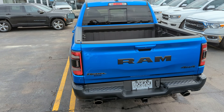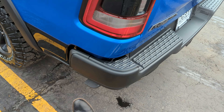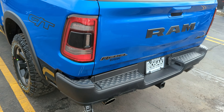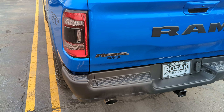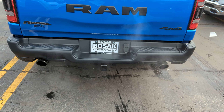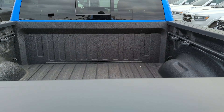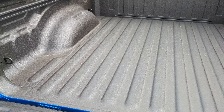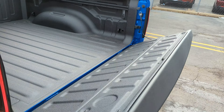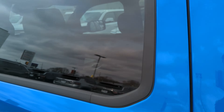Back here we have a couple of upgrades. This one has the bed utility group, so you get the sprayed-in bed liner and a tailgate bed step assist that folds right down, making getting in and out of the truck very easy without taking away from the style. On the back we've got black chrome exhaust tips, seven and four-pin wiring harness plugs, a receiver hitch, a backup camera, and adjustable tie-downs. The tailgate is assisted and dampened so it doesn't jump down.